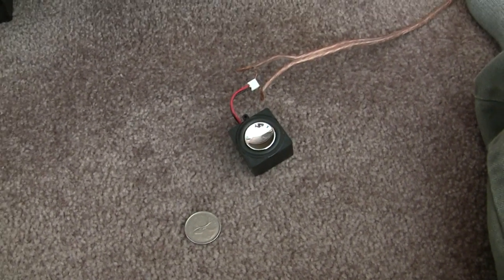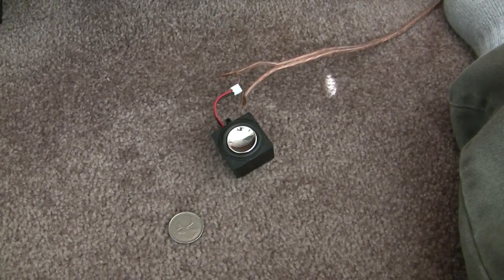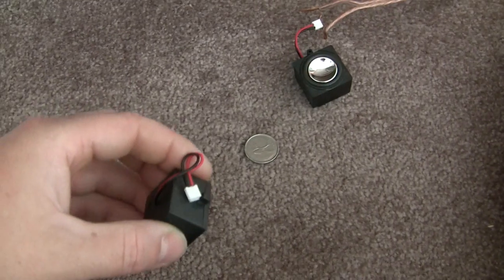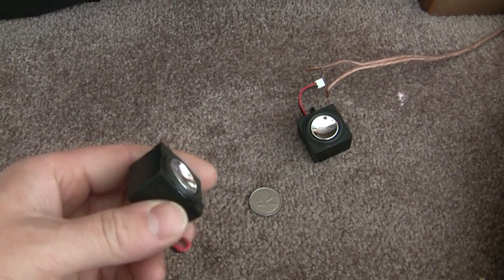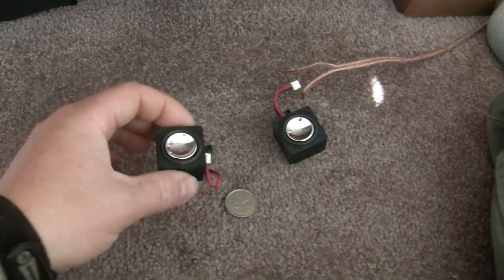Anyway, I don't know whether they'll be any good or not, but for $3 it wasn't a huge waste of money or anything. So if they do work out, they might be okay. They're nice and small. I think I might buy some more just in case. Anyhow, cool.